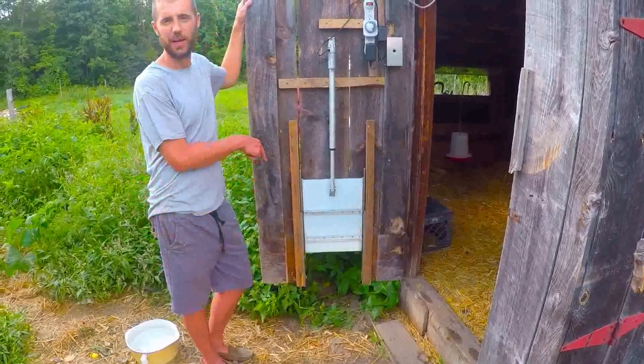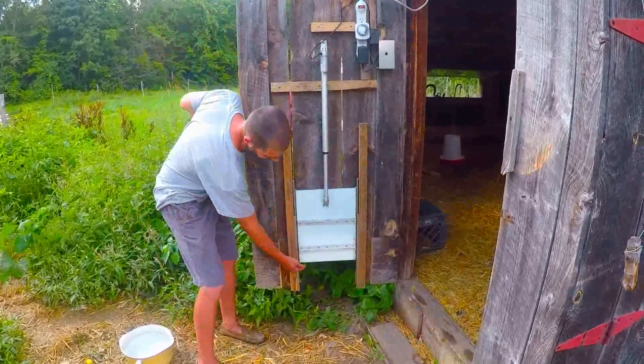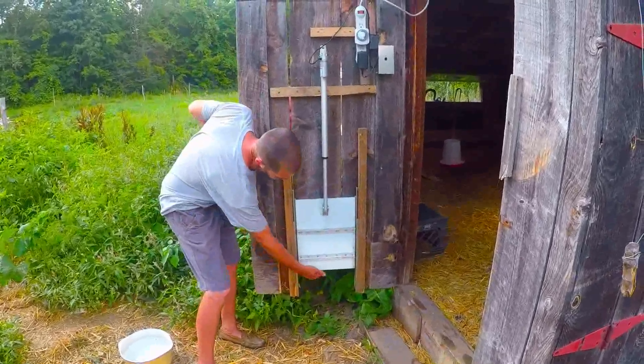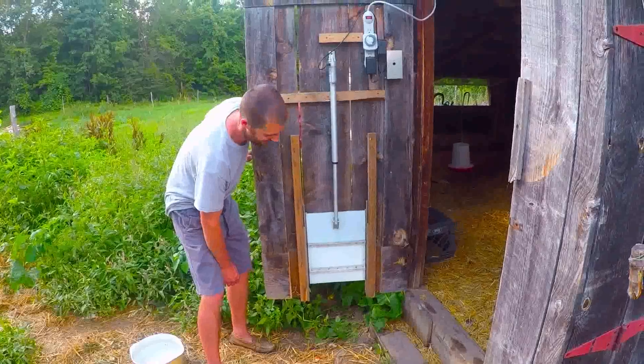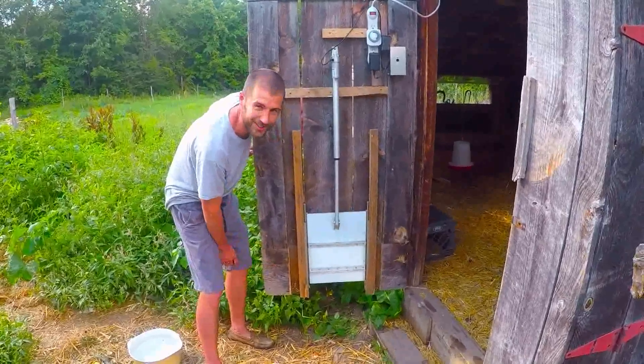Two hundred pounds of force — two hundred pounds of force at this edge here. So there's plenty of time for the chickens to get out of the way, as they would get squashed otherwise.